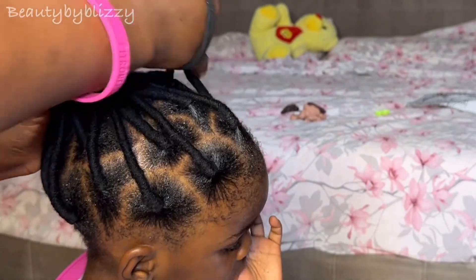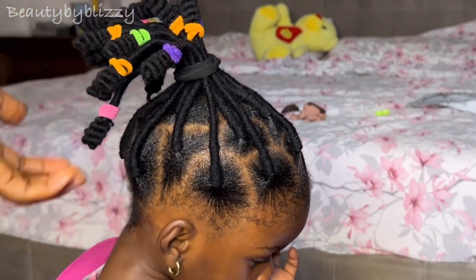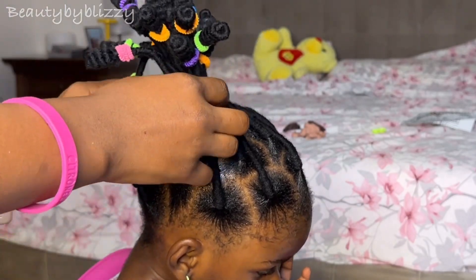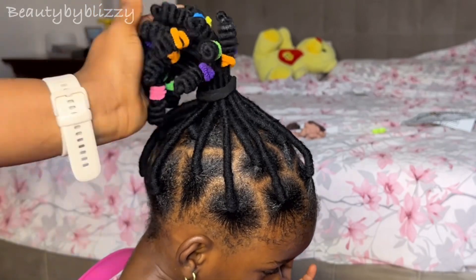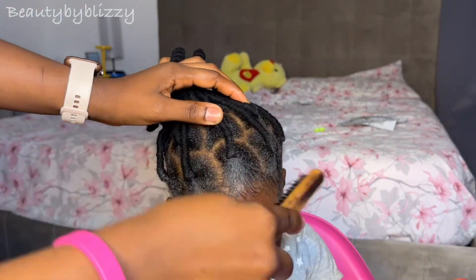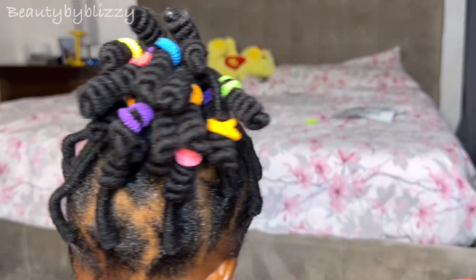I put it back on the ponytail and this is the final result. That's it for this video — hope you like it. If you do, don't forget to subscribe to this channel and share with others; it might be helpful for other moms out there. Thank you so much for watching and I'll see you in the next video, bye!